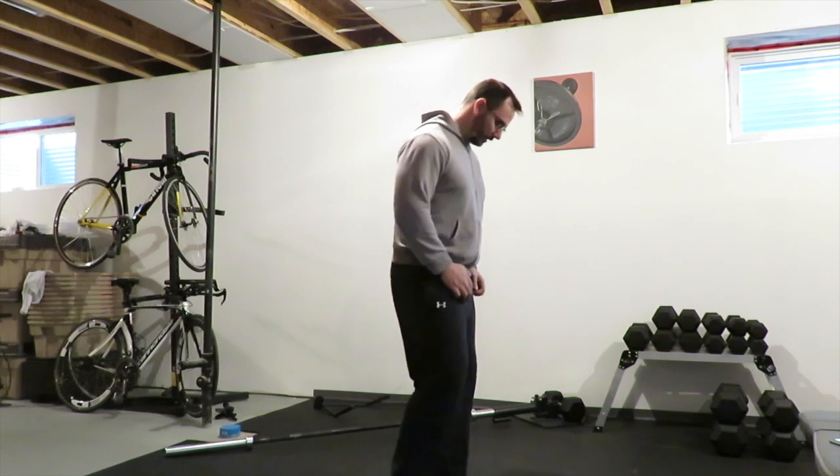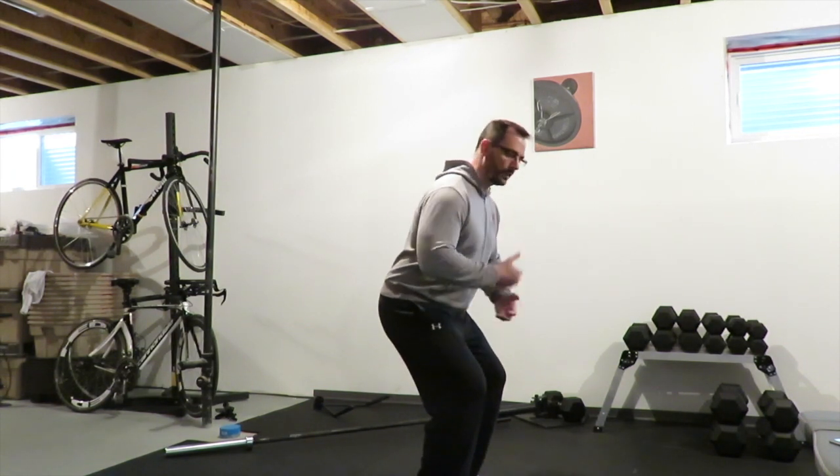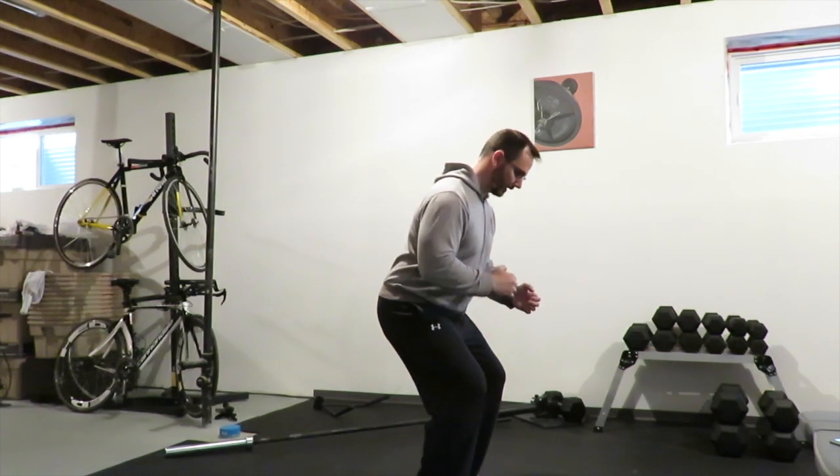For a squat step back lunge, all you're going to do is get into an athletic ready position. Knees are bent, hips are bent, and then think like your hips to your head are going to be standing stationary.